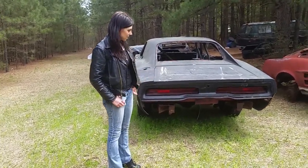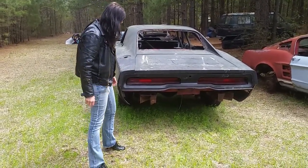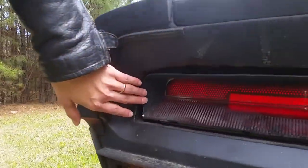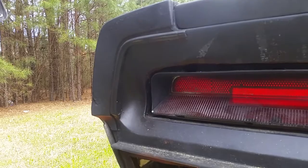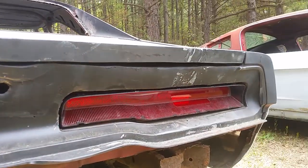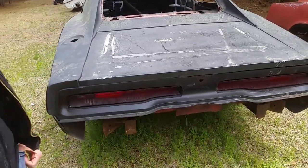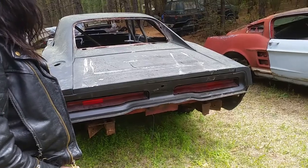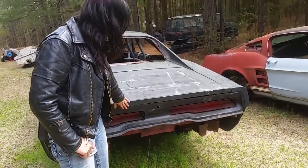We put the taillights in — there was a whole chunk missing here, we filled it in and painted it. They look better now; we had another piece that's hidden that we fixed up. The taillights cost us $39 with the buckets, and we don't have the chrome pieces.